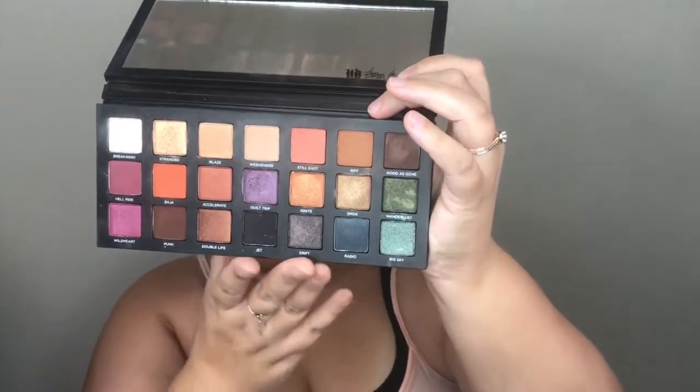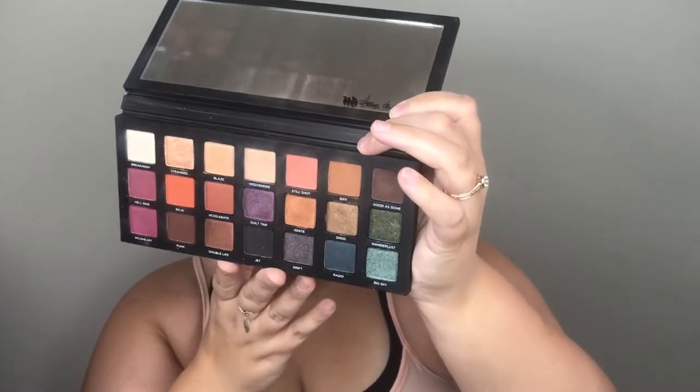Now I want to move on to my eyeshadows. I'm excited because I picked up recently the Urban Decay Born to Run palette — it's been out for a hot minute, and I'm always late to the game. I take pride in not being sponsored, not an affiliate, I don't receive PR. This is just stuff I buy, try out, and genuinely want to tell you I love it or hate it. I've been working with it and I actually really, really love this palette. The colors alone are just gorgeous — I love the mixtures of mattes and shimmers and sparkle, and it's great tones for my skin tone.